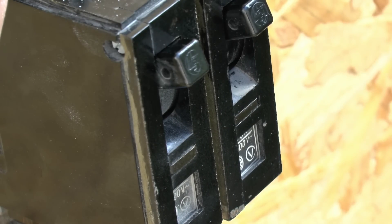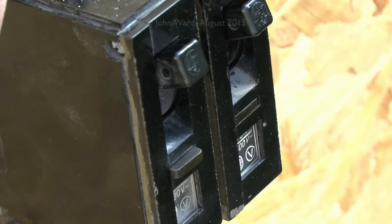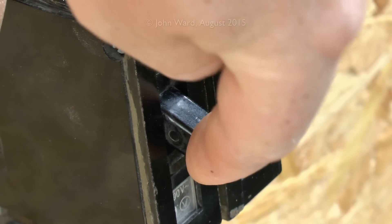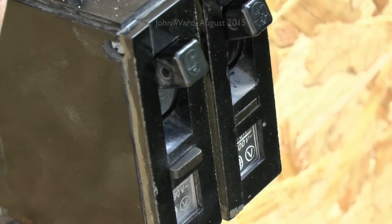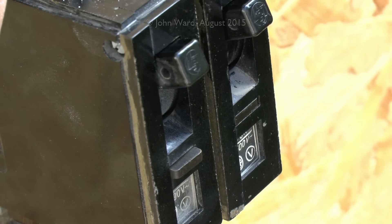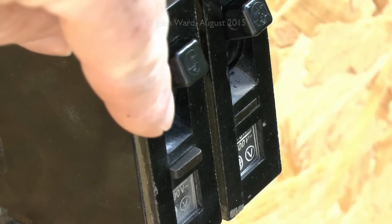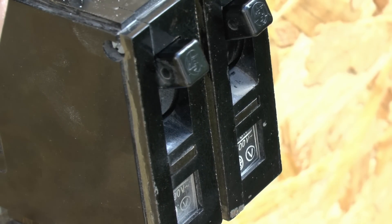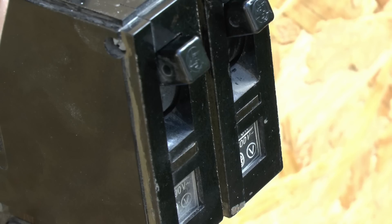Now we can reset, and this time we'll trip it but leave the actual fault in place, then try switching the breaker on with the fault still there. As you can see, although the button does go in, as soon as you try to turn it to the on position the button pops out straight away, preventing it from being turned on. With the current removed again, it's just a question of turning it off and then to the on position, and that does switch on and would obviously continue operating normally.